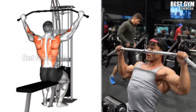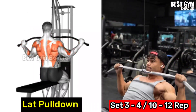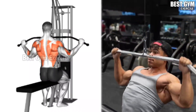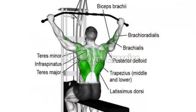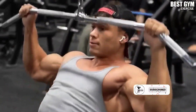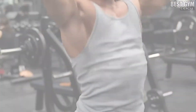Number 1: lat pulldown. This makes your lat muscle wider and creates a V-taper shape in the back. Sit on the lat pulldown machine and perform it with a normal grip or wide grip. Whenever you bring the bar down, squeeze your back muscle. Do 3-4 sets and 10-15 reps.